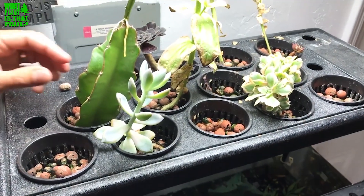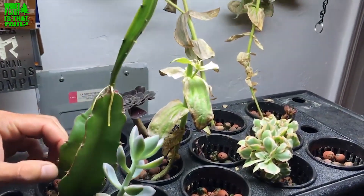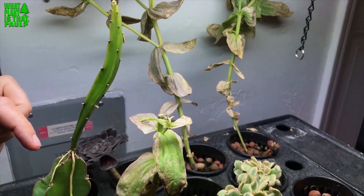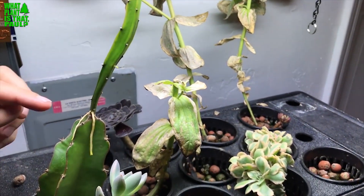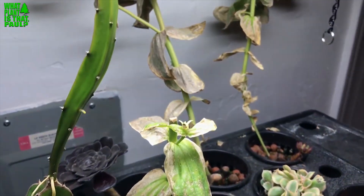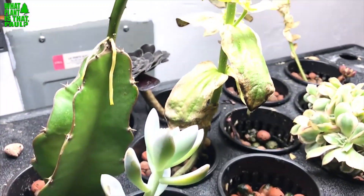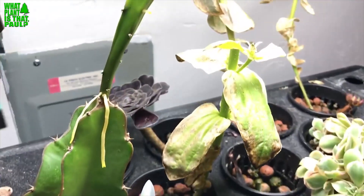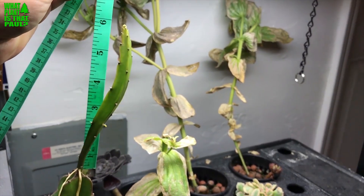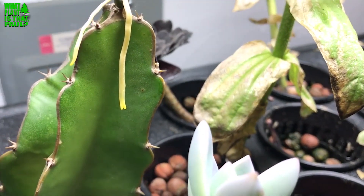Paul gave me a couple of cuttings and I put one in here to see what happens. That's like a month's growth, and this one has been growing for about 10 days — it sprouted and that's about 10 days worth of growth right there. How long is it? Like five inches. Yeah, that's crazy!